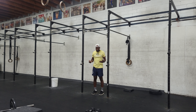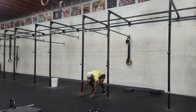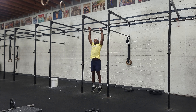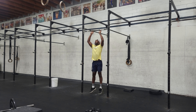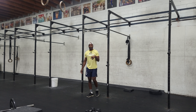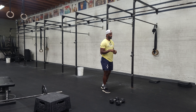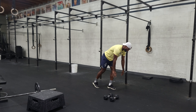We come in from our first run and we've got 50 burpees to target. You want to choose a target where you've got to jump, and the idea of the target is just to keep people honest on the burpee. A lot of people kind of cheat the burpee, so we just need to make sure we give them a target so they open up their hips. Burpee, jump to a target — we go back out on our second run.